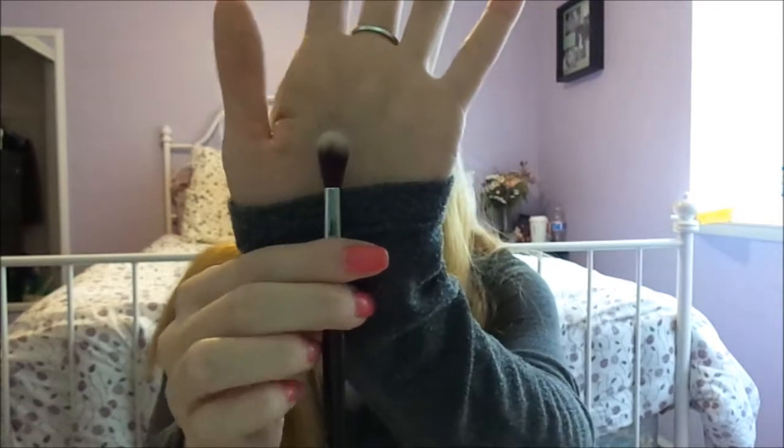Next brush is the tapered blending, E40, and it looks like this. It's very fluffy — it's like the big face brush, except in the smaller version. This is to blend out all the products in your crease and just all the colors. You can use this alone as just a crease brush, which I do sometimes. This is probably another one of my favorite eye brushes — it's beautiful, it's amazing, and it blends so, so nicely.